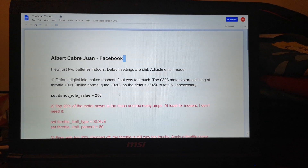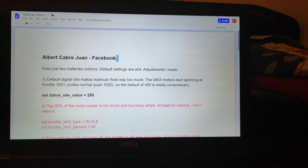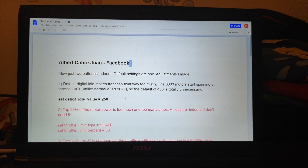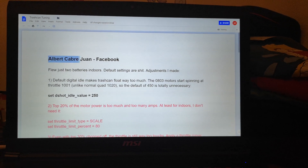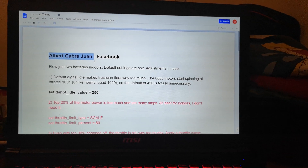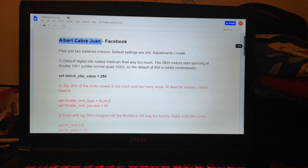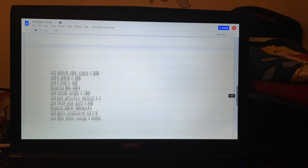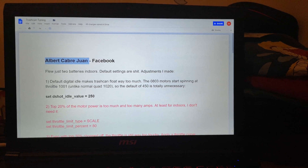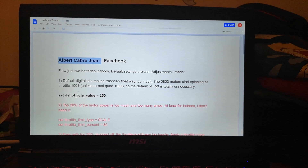Here we have some suggestions from someone I stumbled across on Facebook on the iSHEEN trash can Facebook group. His name is Albert Cabray Juan — I hope I pronounced that correctly. He's written some instructions which are similar to a Mockingbird sort of setup, and given justification as to why he believes these are correct. I haven't tried any of these out yet.